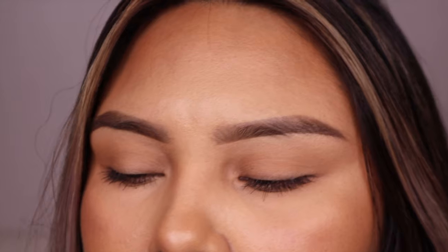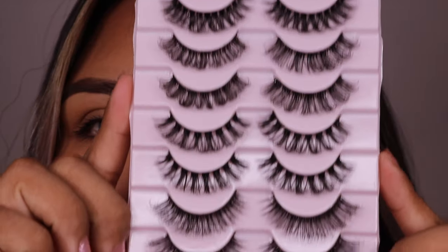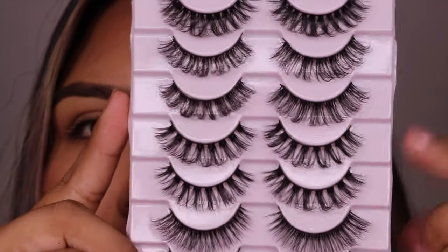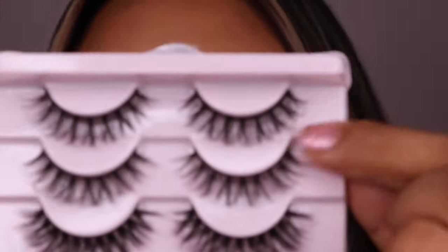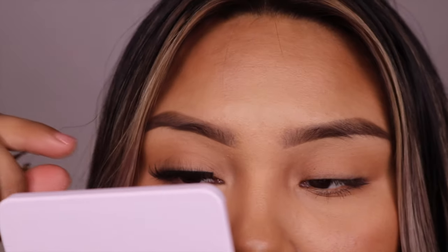Okay, let's go on with the next pack. This one has I think five different styles. I feel like four of them look the same, so I'm just going to try the ones that are slightly different. We're going to start off with the top one — this one seems to be the lightest one out of the pack. One thing I want to point out is that the lashes look very curly, so let's see how that looks.